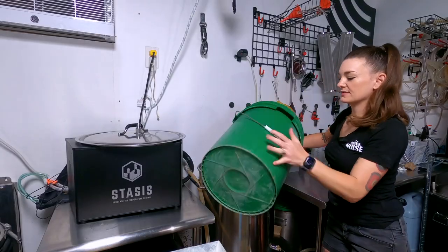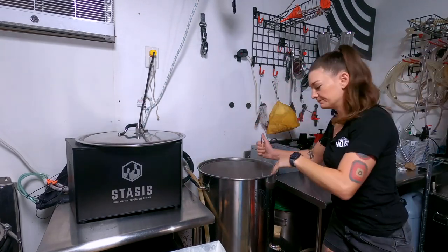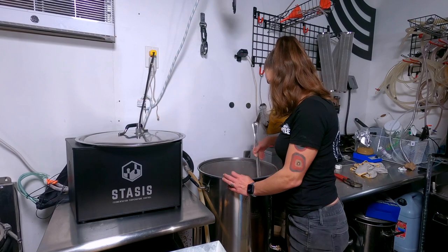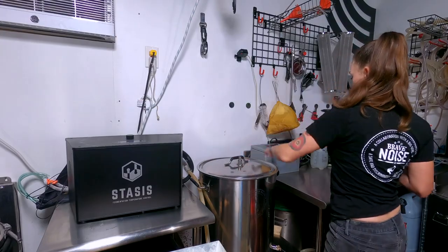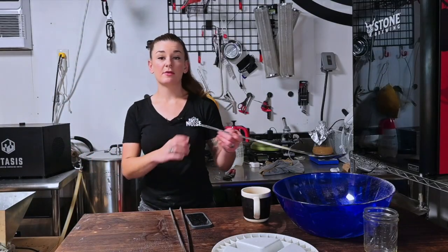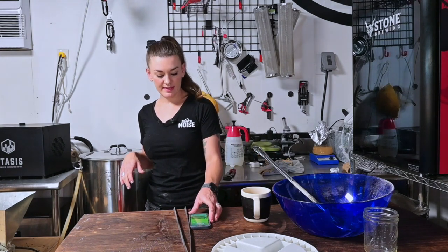Did I mention this is a five-and-a-half gallon batch? That would be helpful to know. This is going to be a strong beer — I think it's going to be stronger than they think it is. Okay, I'm going to set a timer for 45 minutes and I'll see you guys back here when that's over.